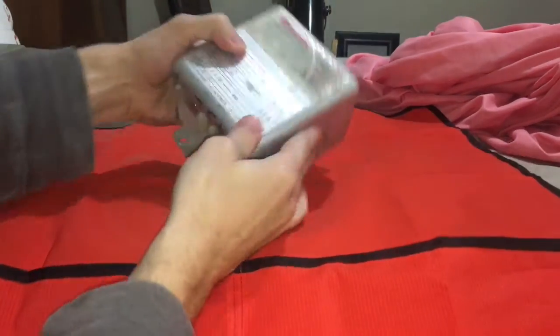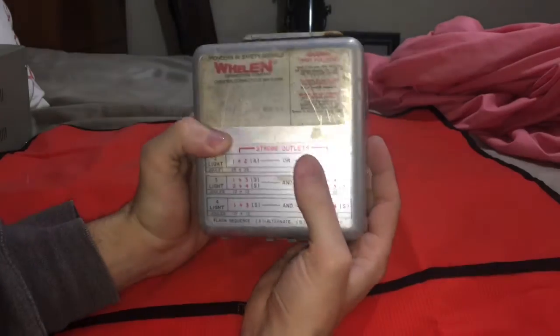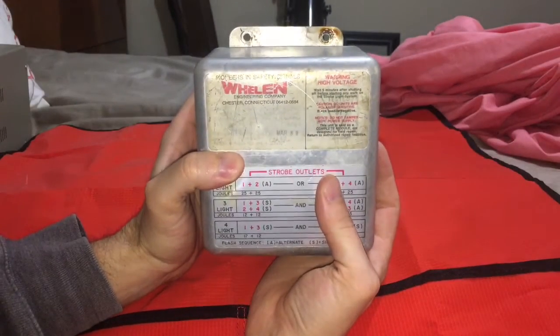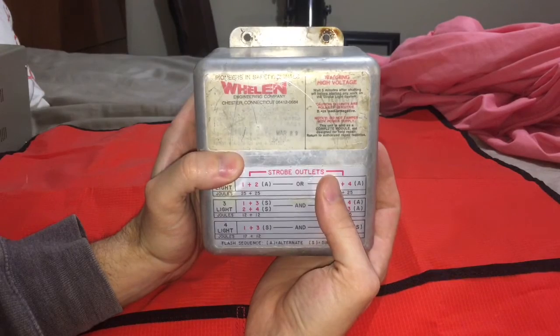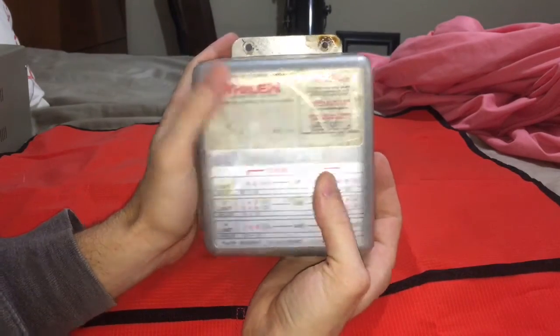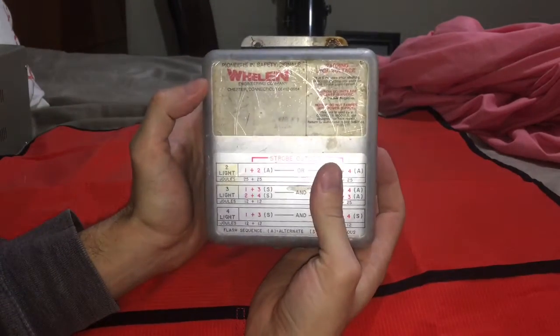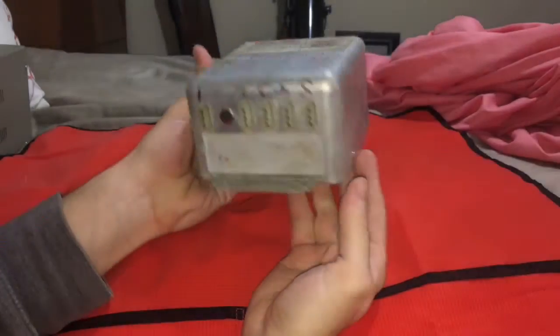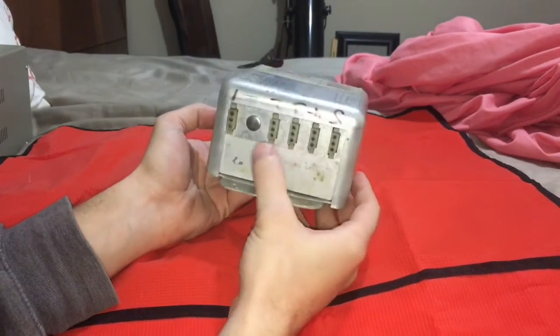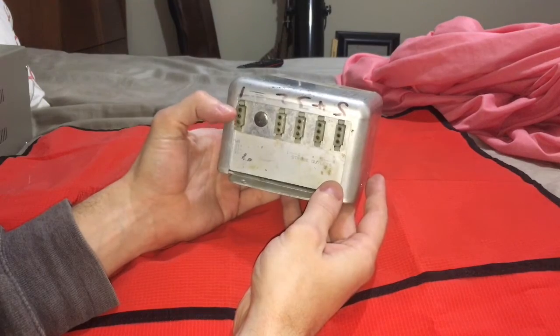I wanted to show you this. This is a Whelan power supply made in March '89. The model number is HDA-DF-14. There's another video of mine where I've done this before. This is an older model. It's got four outputs, and your positive and negative is over here.